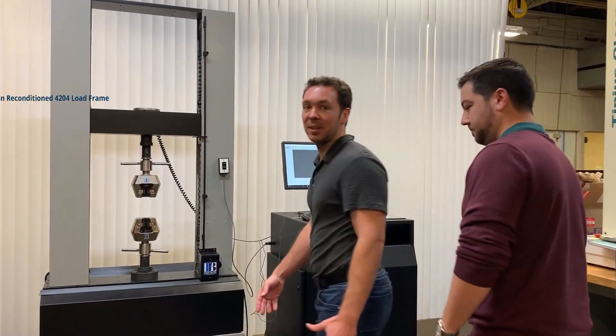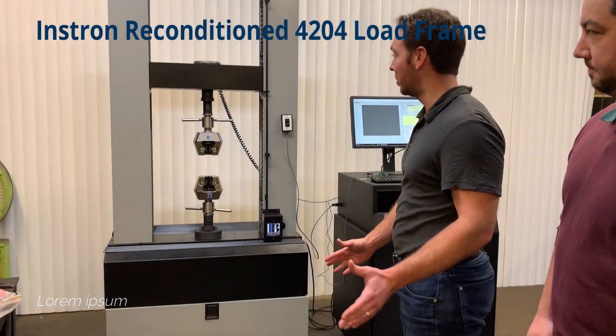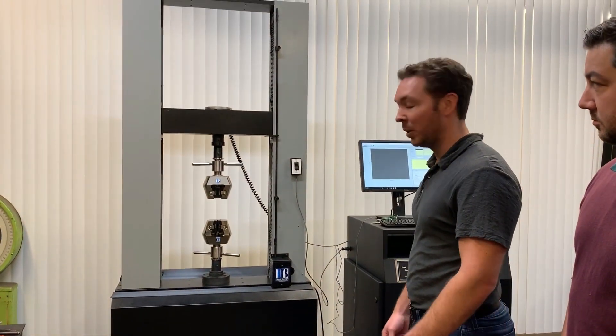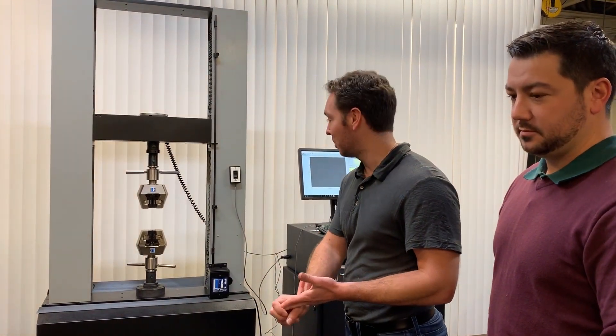As you can see, this is a completely refurbished, reconditioned machine with all new controls, all new software, all new grips and fixtures. We build these from the ground up to work and perform better than new at half the price, with the same one-year parts and labor warranty.